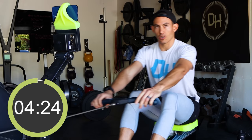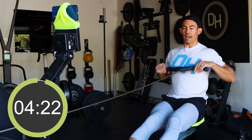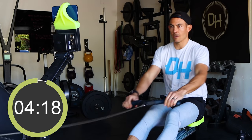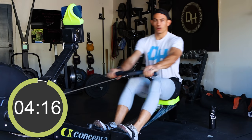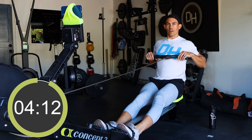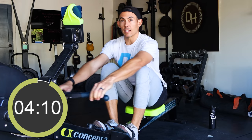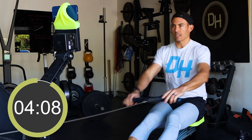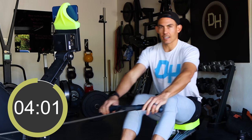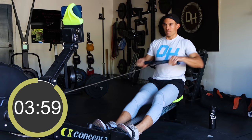Things to think about here: keep the arms long, push through your entire foot so that you're getting that force production through the leg. Work on matching my stroke rate because that's gonna help you train the order of operations — getting your body moving the right way, at the right time, in the right place. We call that kinesthetic awareness.